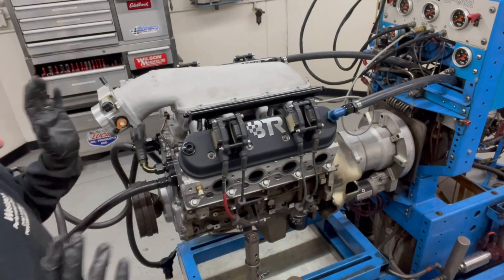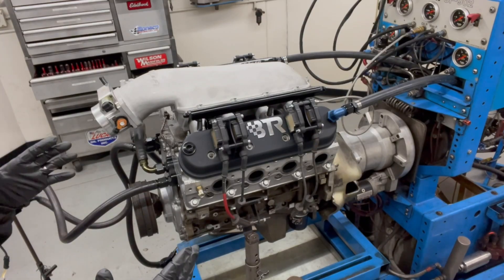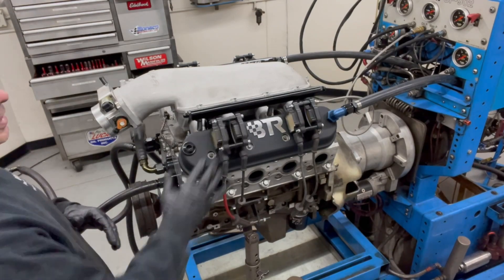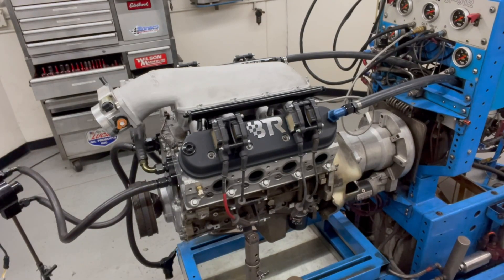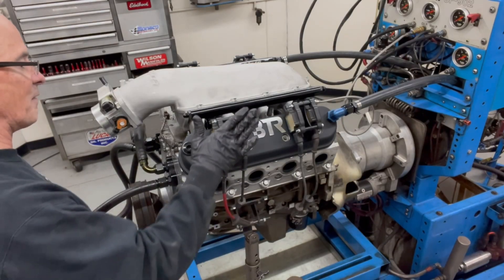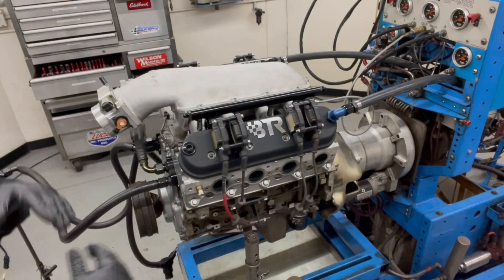The guys from Summit Racing originally supplied a valve cover system we were going to run — they look good, they're full coil-on-plug capability and everything. The problem is there's no provision to mount the coils; they're designed for a remote coil mount, which we don't run here on the engine dyno. So I talked to the guys at Bryant Summit Racing and they sent out a set of valve covers with the coil brackets on it, so we'll run those for this test.